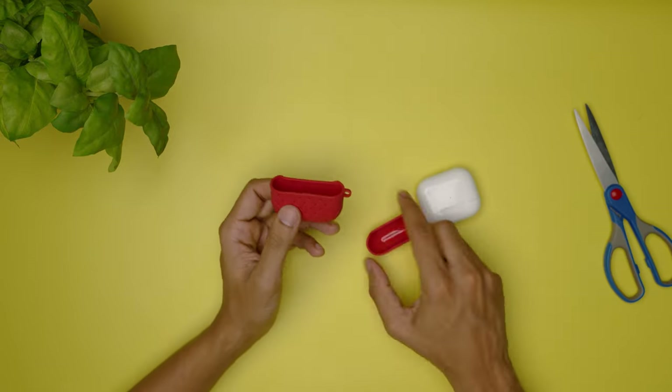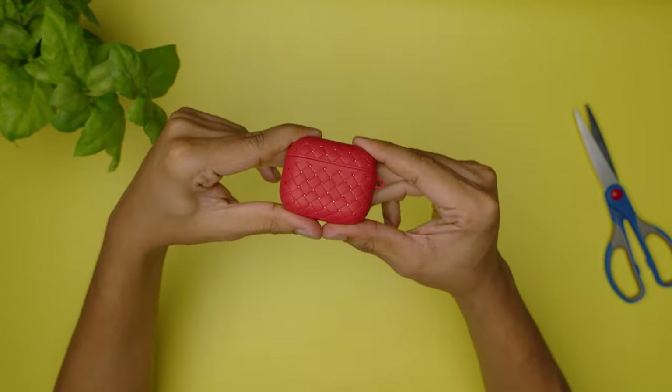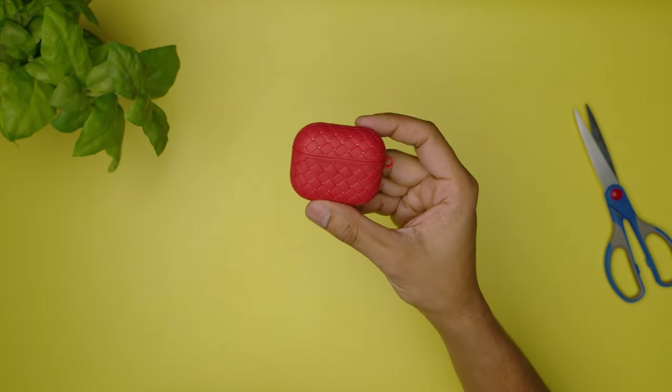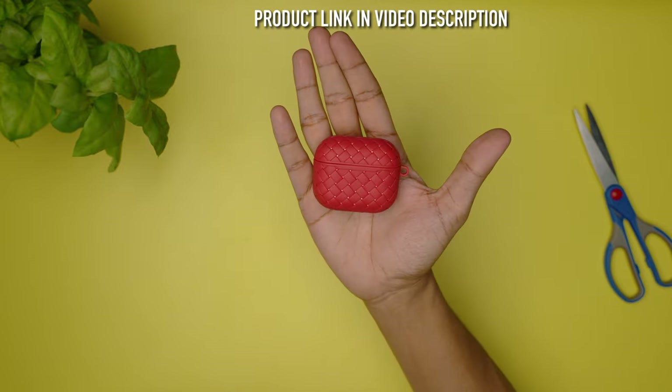Then we have the nylon case, which is also very flexible. I like the build quality of this case more than all the other cases shown so far. It fits perfectly, which is awesome. The LED can be seen from the front and it feels super grippy in the hand. Unfortunately it did not come with a carabiner clip, but other than that this case is solid.